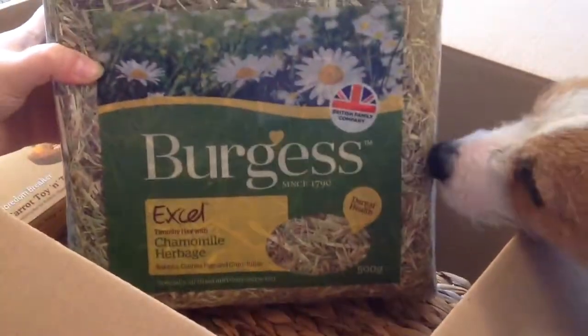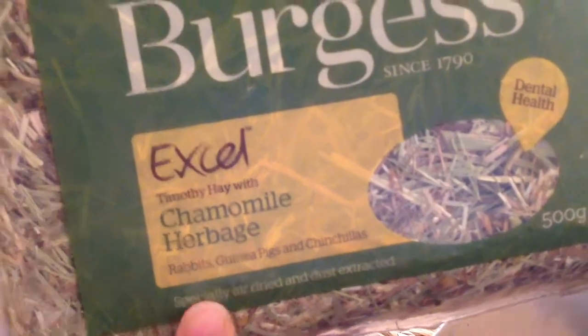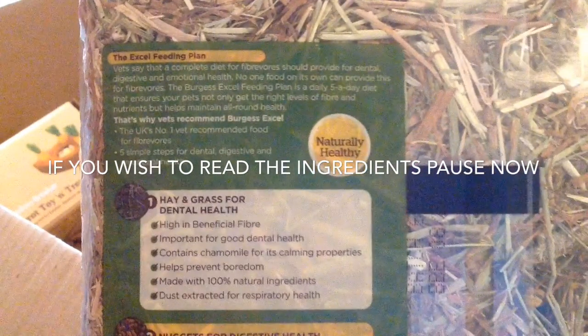Then we bought some Burgess XL hay and this is the chamomile herbage one for degus, chinchillas, guinea pigs and rabbits, and it's mixed with Timothy Hay. If you want to read any of the ingredients I will be pausing some of this video for you guys — so here's the first pause for you.